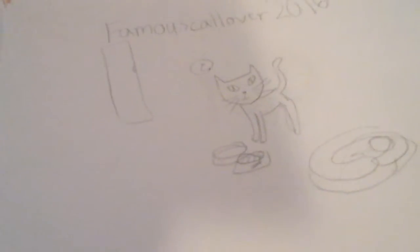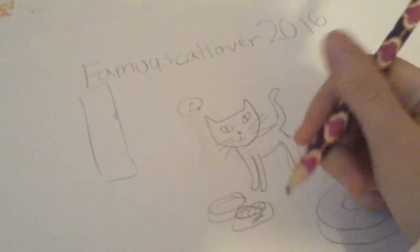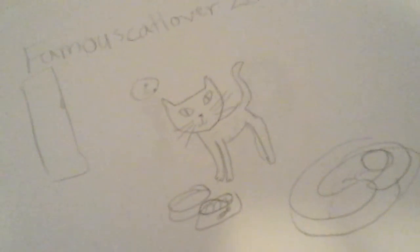That's about it for this video. Please do subscribe and join Team Famous Cat Lover for daily cat drawings. Bye, I'll see you next time.